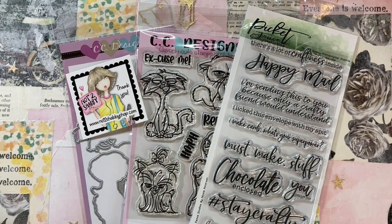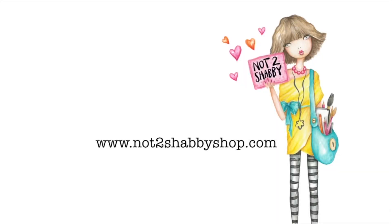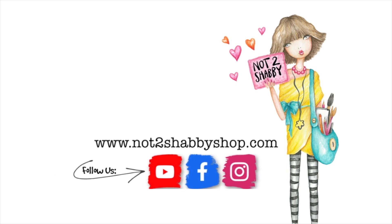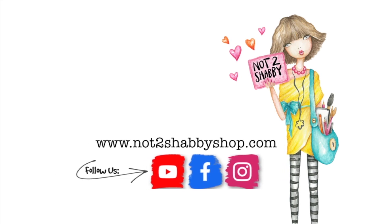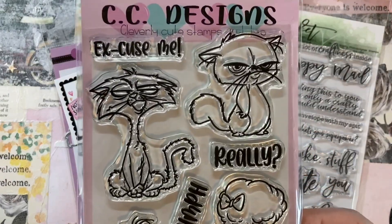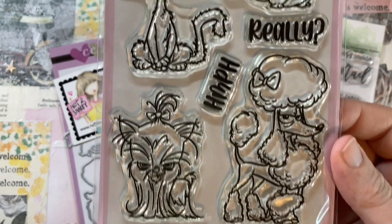Hey, it's Bitty Penny and I have some treats in store for you today, so let's make some cards! I am so happy to be back with Not Too Shabby, and this month I'm playing with Grouchy Pets.